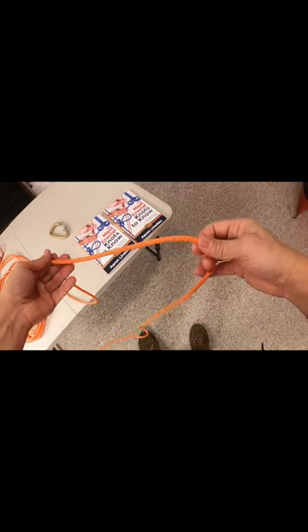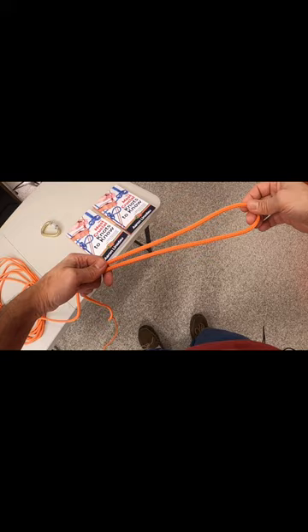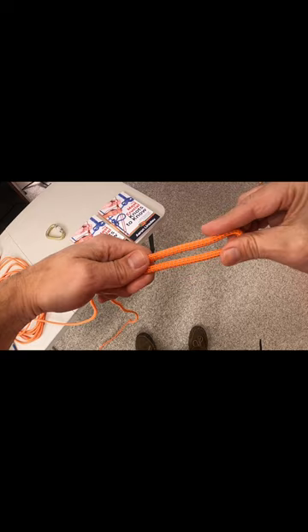In order to tie the figure eight on a bite knot, all you need is a long section of rope. This can even be tied in the middle of a rope. What you're going to do is create a bite, which is a pinch here. You're going to pull it out a long ways.